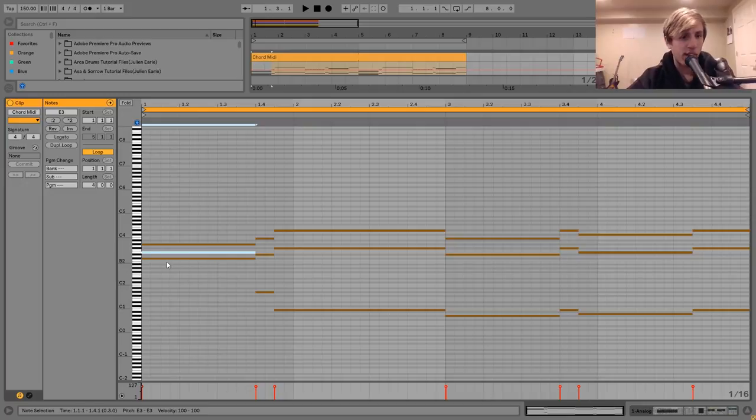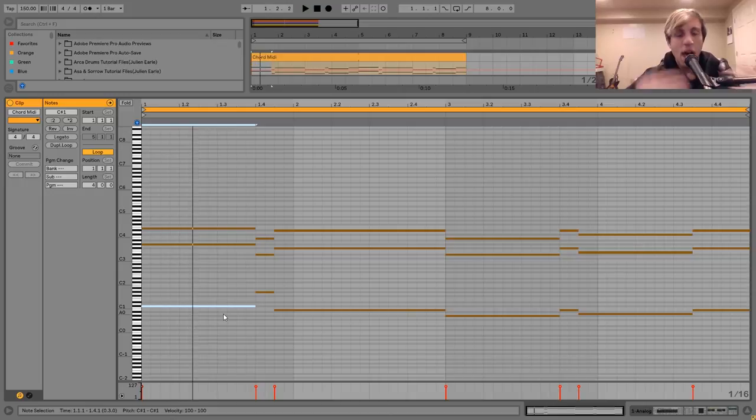So this would be like a basic C-sharp minor triad. That's what it sounds like. Just to backtrack: put that up an octave, put that down two octaves, and there you go. That's how I did it. It's really nothing too crazy.